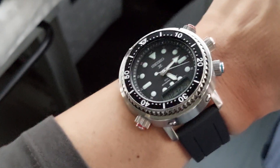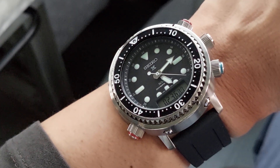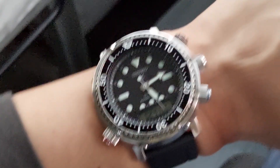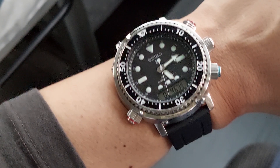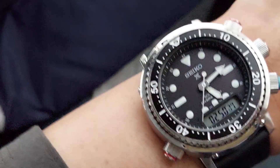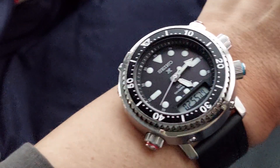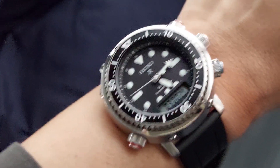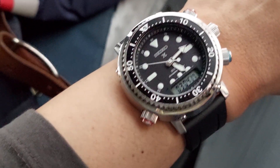Today I am on the Seiko Arnie. This is version two, the new reissue — they've moved the crown, added some buttons, updated the display, and made a couple other changes. But this is basically an ana-digi, analog-digital version of a Tuna.